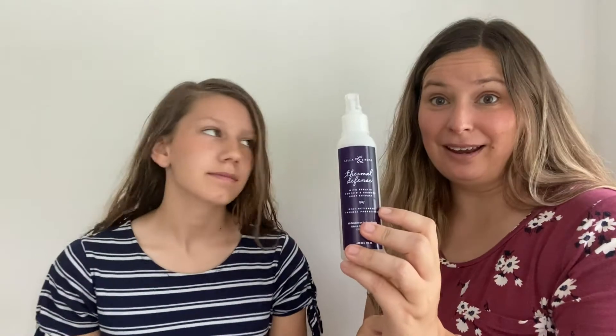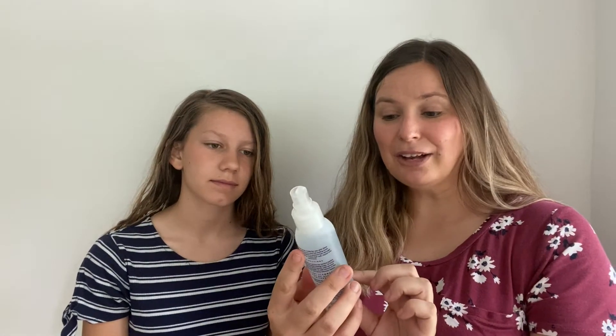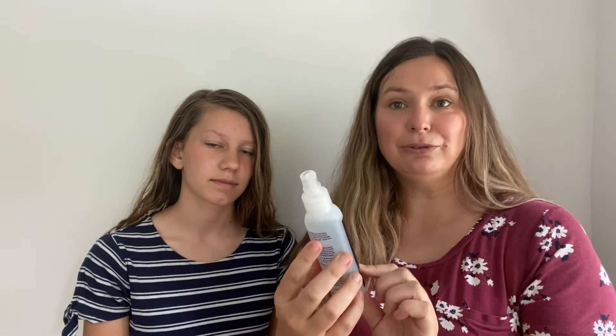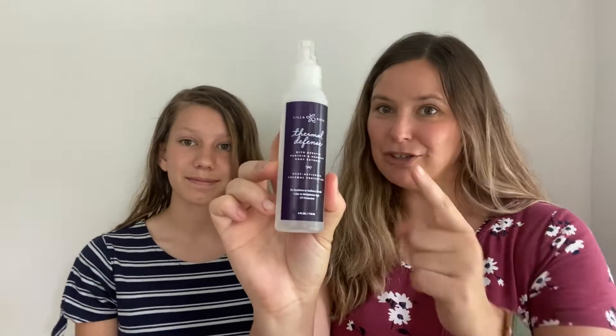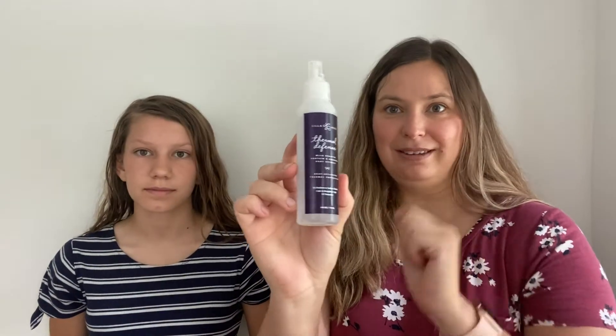It makes my hair soft — my hair is a little damaged from coloring last year, so I was really thrilled to see that it was soft after using this. It's more natural, it has no parabens, it's color and straightener safe, and UV protectant. If you like to use heat on your hair and haven't tried this stuff, you need it.